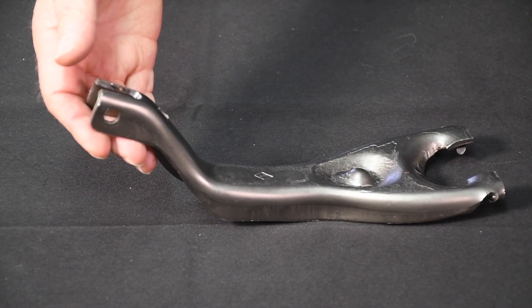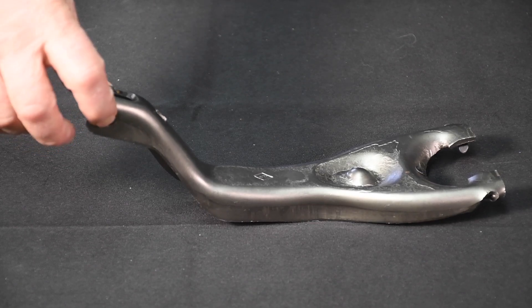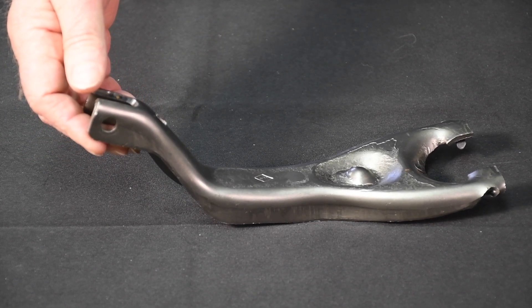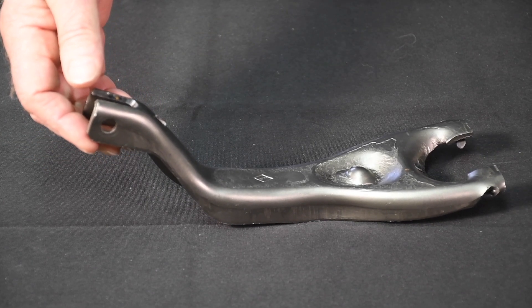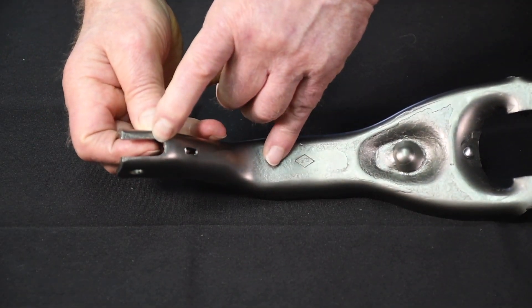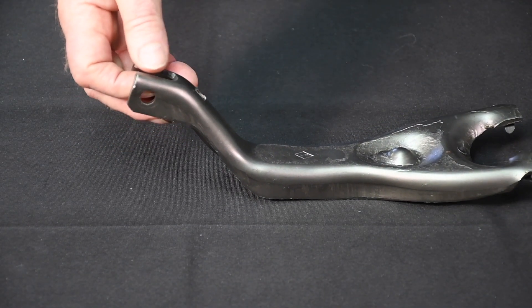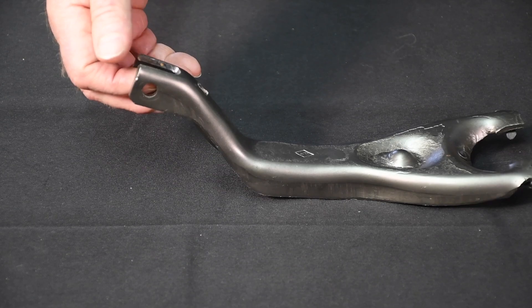Cars like '55, '56, '57 Chevys and many early Corvettes used a roll pin right in there on the clutch fork end. This is a C3 Corvette fork — you can get it from Summit Racing. It's a simple matter to enlarge the slot right there on the end to increase the hole size for a bolt. This allows the rod end to fit within the fork.